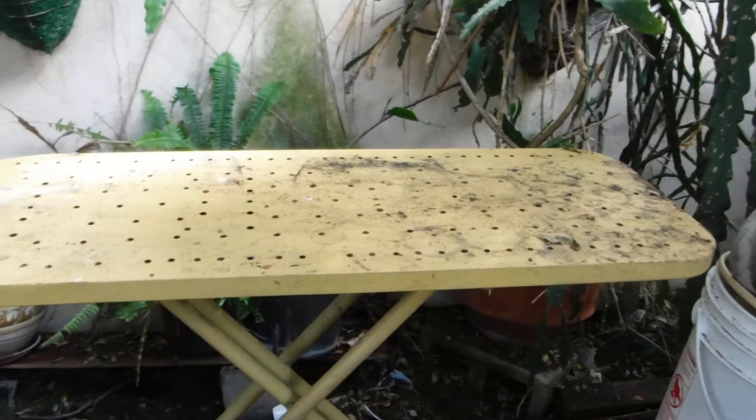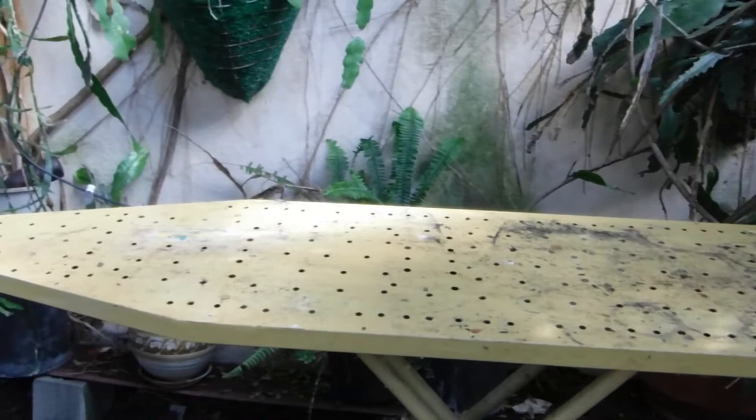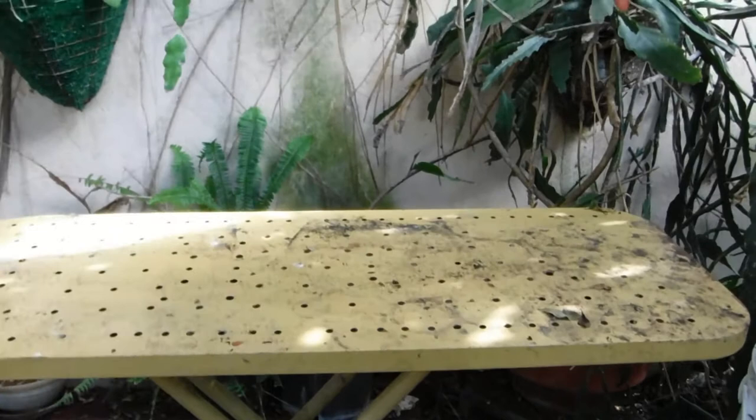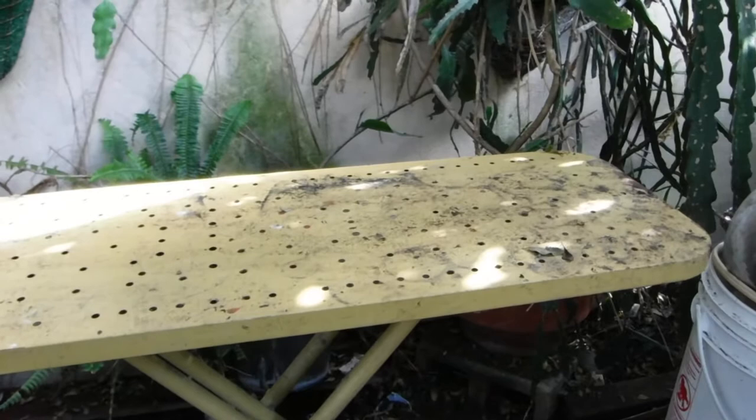I use an old ironing board as a portable potting bench, or when I have parties I use it for a serving area, or when I'm preparing TV dinners or freezer meals, whatever you want to call them. I can get a whole lot on there and set up everything at once before I vacuum seal them. So if you have an ironing board that you're not using, you can do a lot more with it.